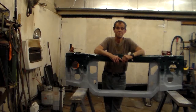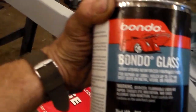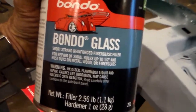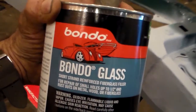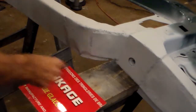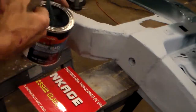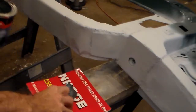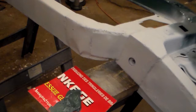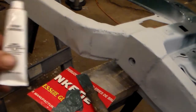Next we're going to apply this Bondo Glass — it's short strand fiberglass filler. I don't really like the long strand. I bought this at Walmart, but Advanced Auto and AutoZone sell it too — Walmart is probably the cheapest. Just take a putty knife, take some out of the can, and put it on a piece of cardboard. Then take the two-part hardener.